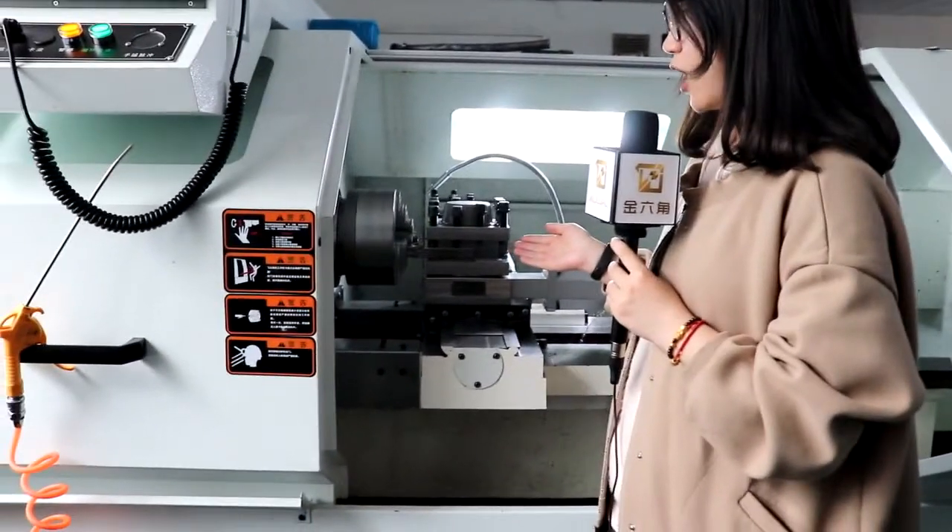The third process is to realize the angle of the top rod by CNC lathe machine. The CNC lathe machine can run automatically after workers set up the program, which helps people to save time and do more work. This is our CNC lathe machine — it's running now.